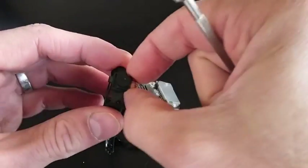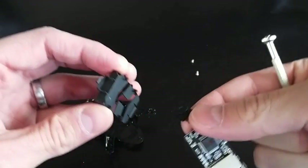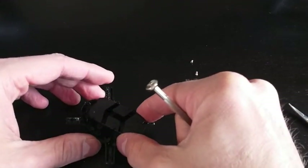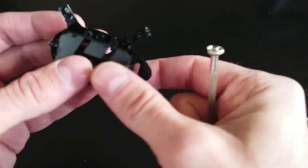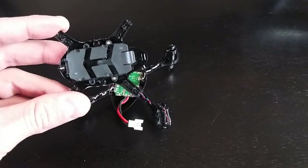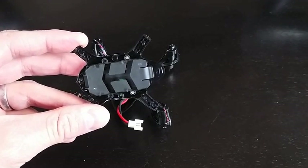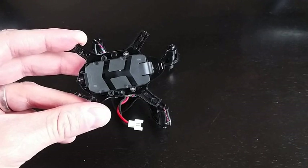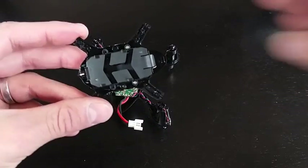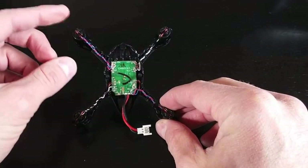I'm going to go ahead and just remove that — slide it out of there. Then I'm going to go ahead and put this battery casing piece back in, because it does hold our battery. I put two of the screws back into the battery casing. I'm actually going to leave the other two out. The next step is going to be to replace this motor.